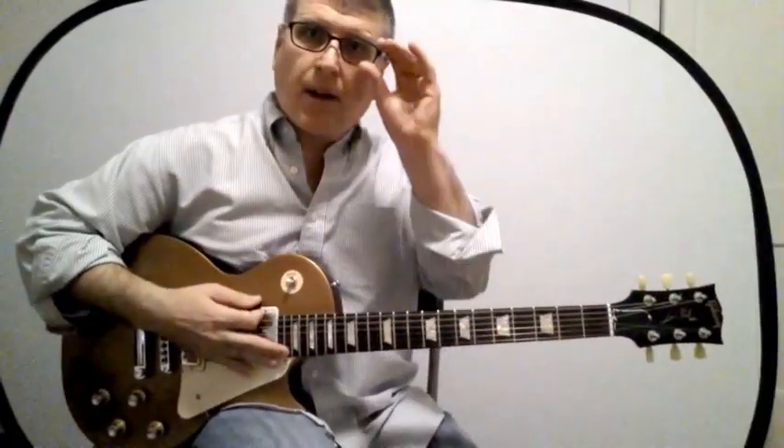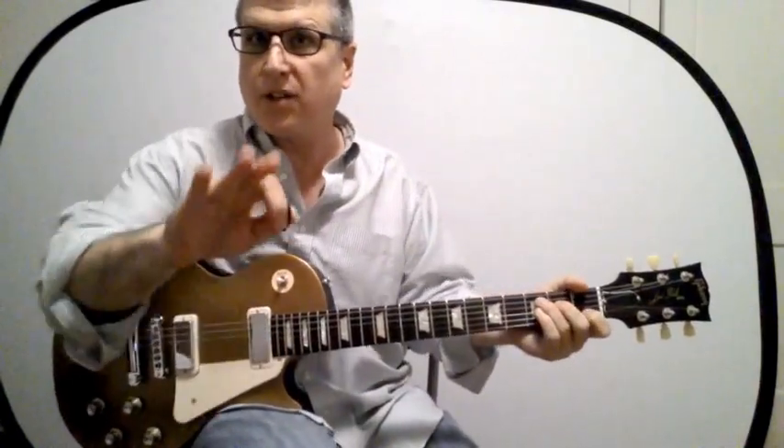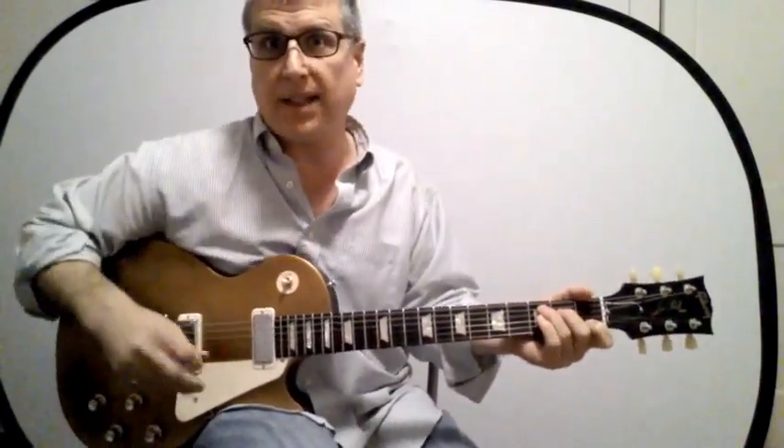Now let's run through an example so we can find these shapes all over the fretboard. CAGED goes in that order as you move up — helpful when you're just starting out. Let's do the first example in C, then one in E, and call it a day.